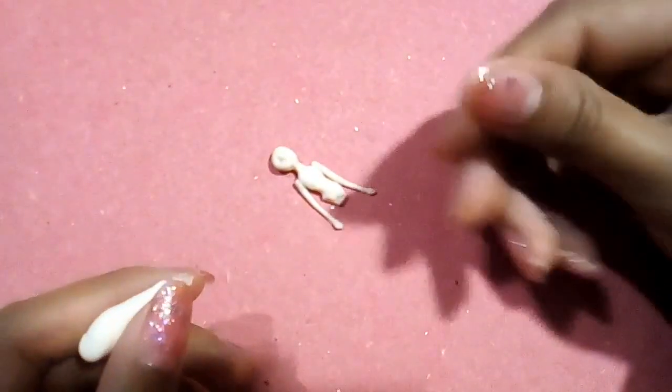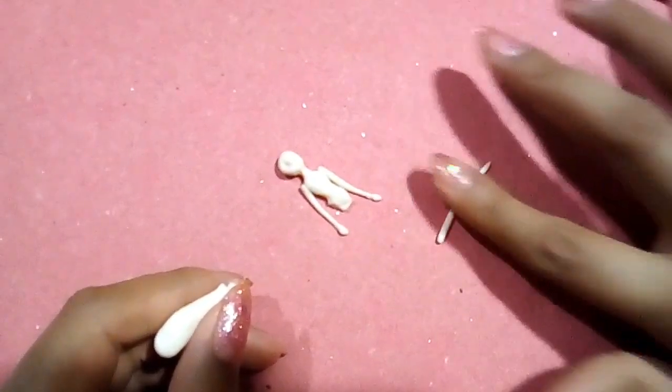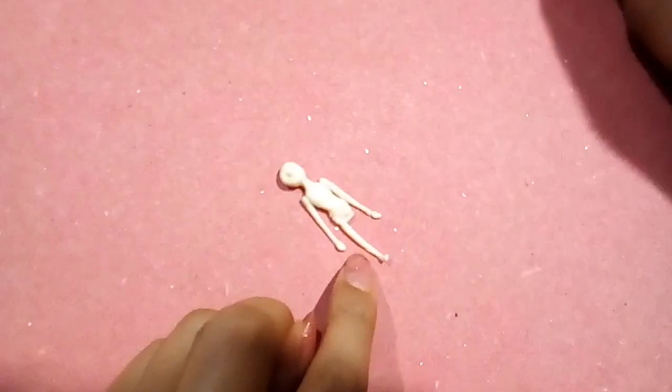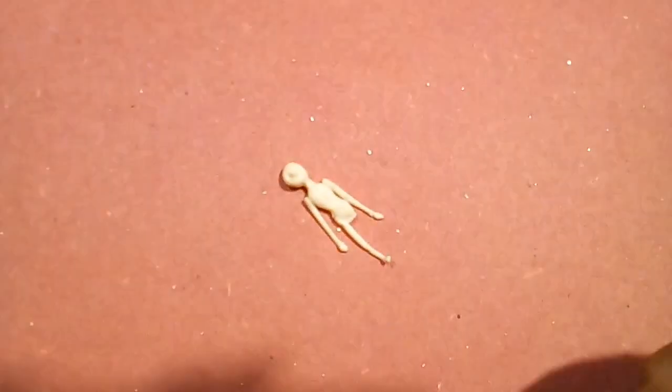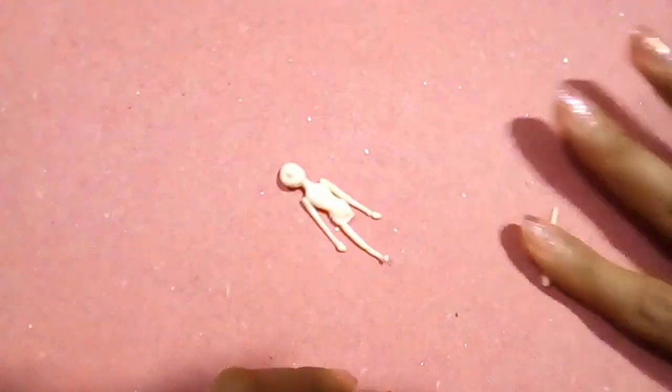Hacemos otras dos tiras un poco más anchas para hacer las piernitas. Estas hazlas casi del mismo largo que los brazos, y después que hayas terminado lo dejas secar.